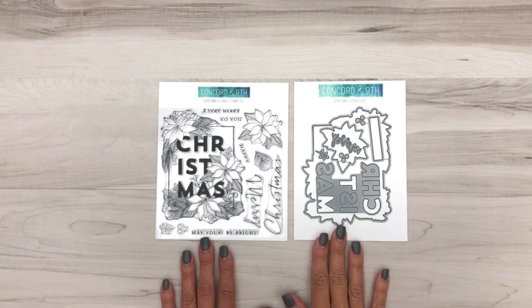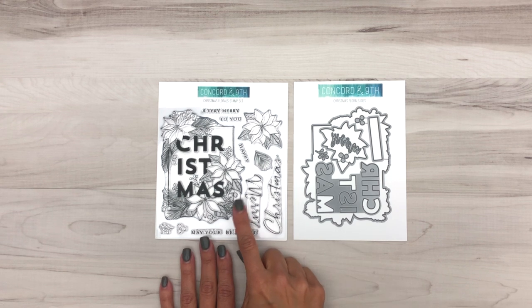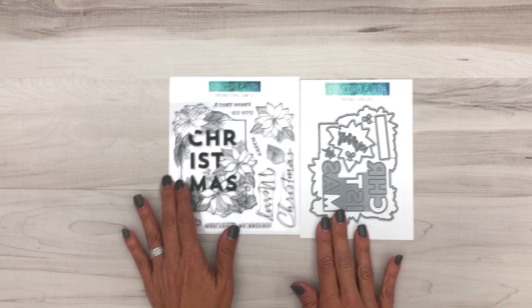Introducing our Christmas Florals Bundle. Does this bundle look familiar? It's similar to our popular Wonderful Florals Bundle but with a Christmas twist. These poinsettias are so fun to color with your favorite medium and the dies are a must-have to go with it. Let me show you how they work together.